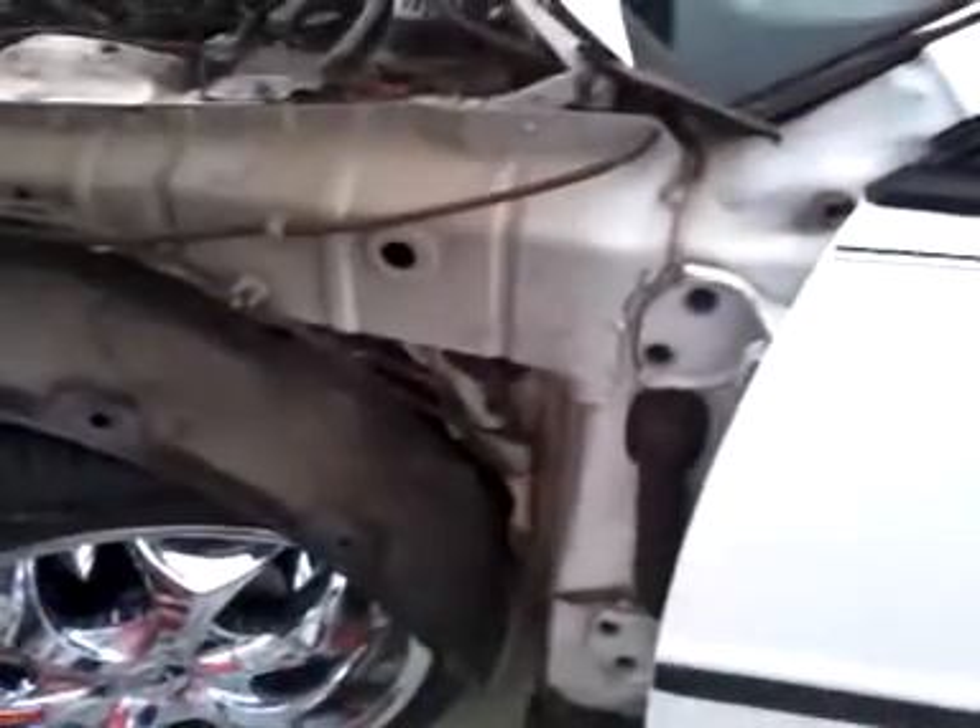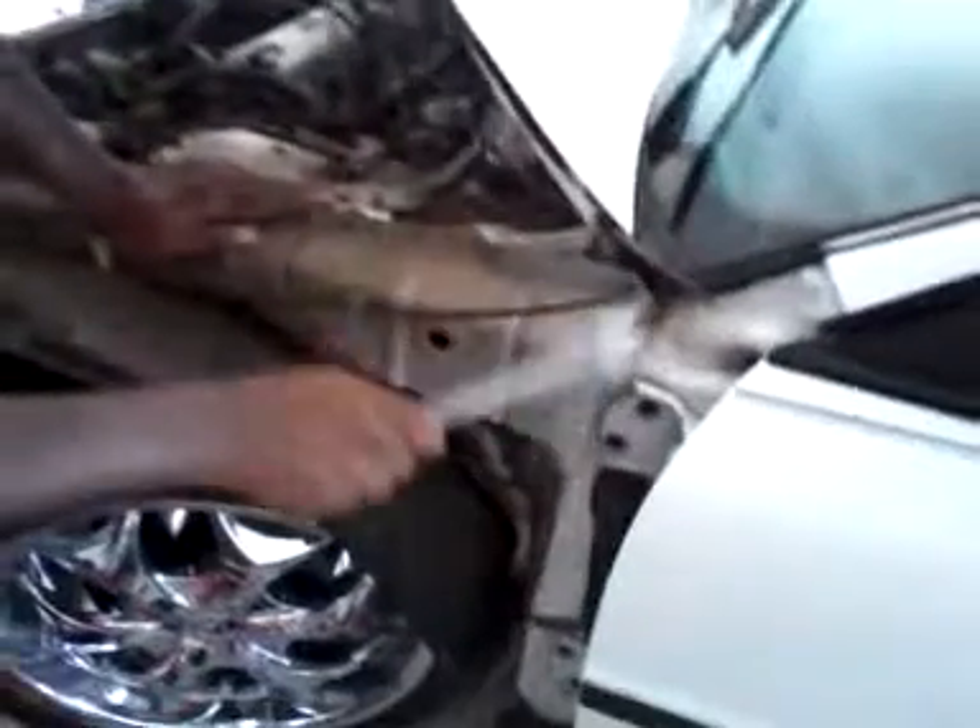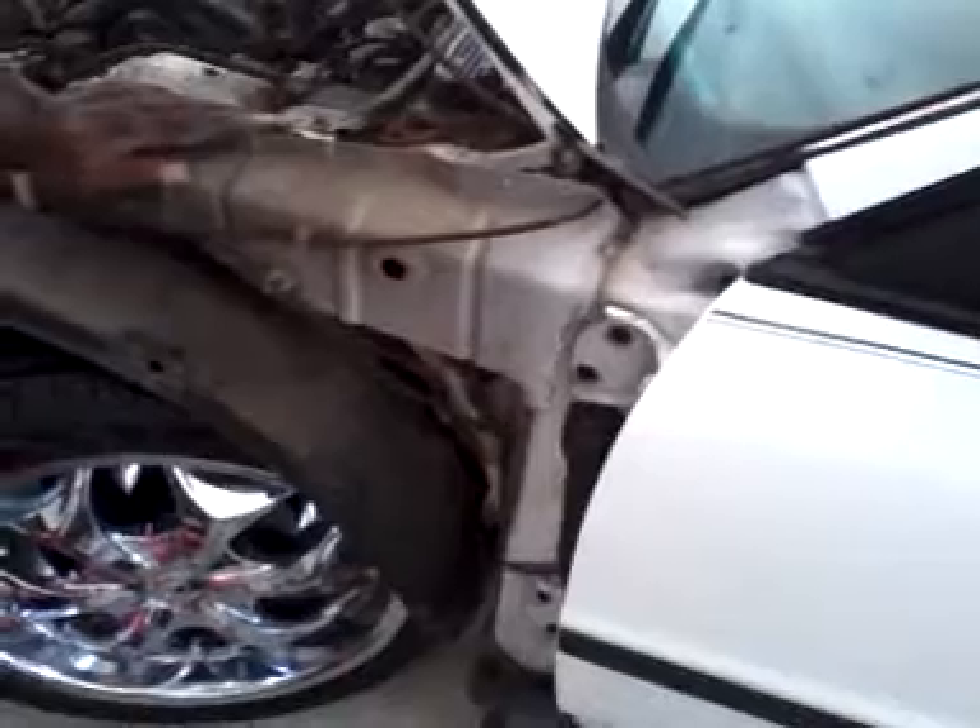It looks like it ain't nothing moving — just pick up a hammer or something like this. Maybe I will get a hammer. Get you a rubber hammer. It's been up since I made the vehicle so it's going to be kind of tight.